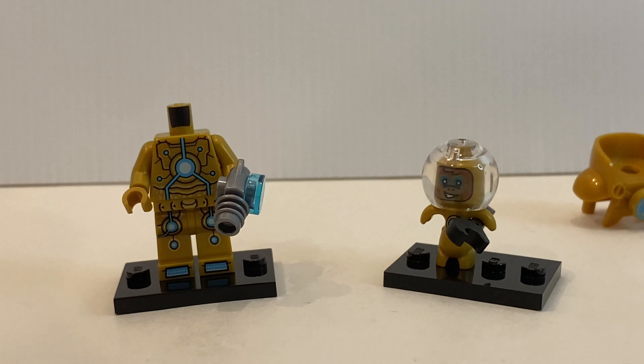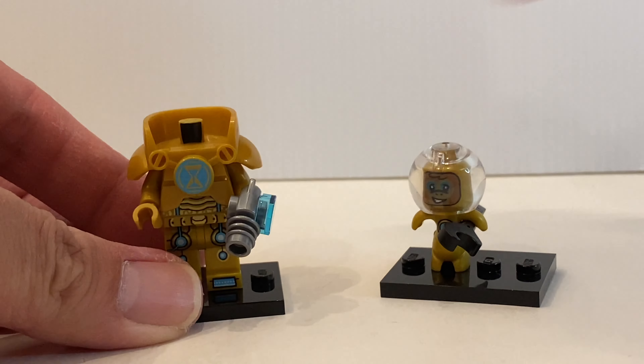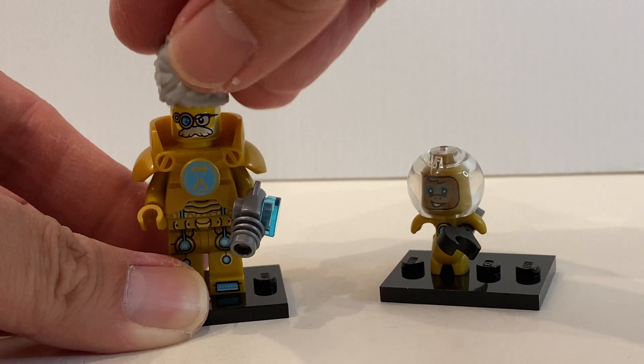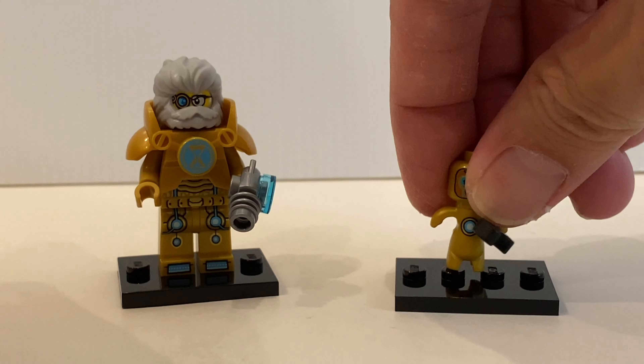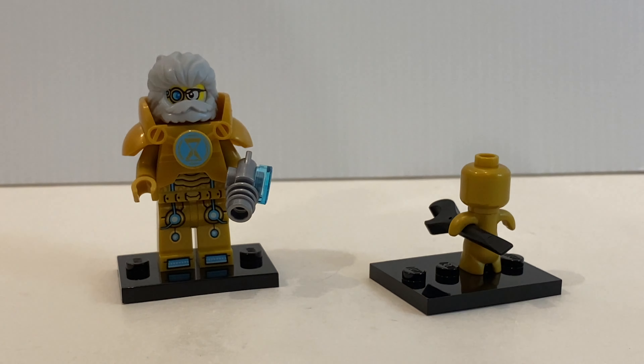If you replace the head with a Tony Stark head, you can actually claim to have a new Iron Man suit — obviously it isn't, but let's return the parts for Mr. Oz. Albert is a different variant with a similar outfit to Mr. Oz. If you remove the fishbowl, you can see his head more clearly. Obviously he has no secondary face because there's nothing to hide it. A very excellent minifigure.